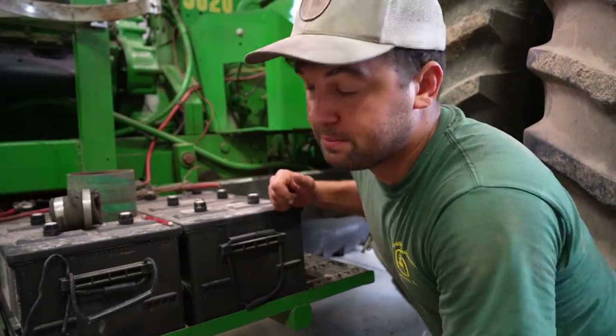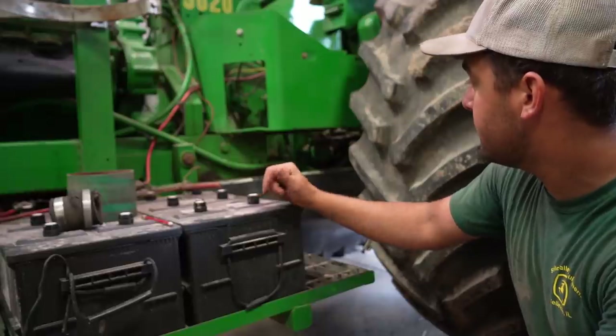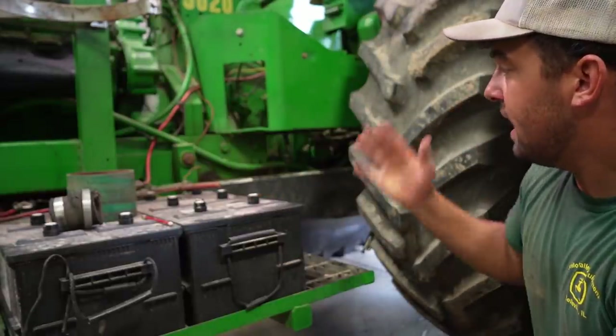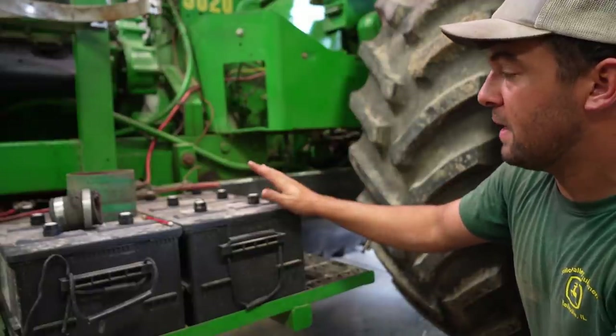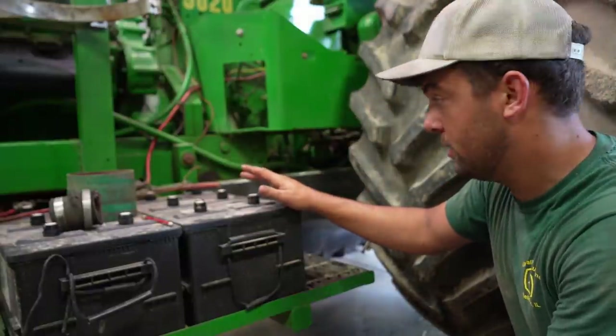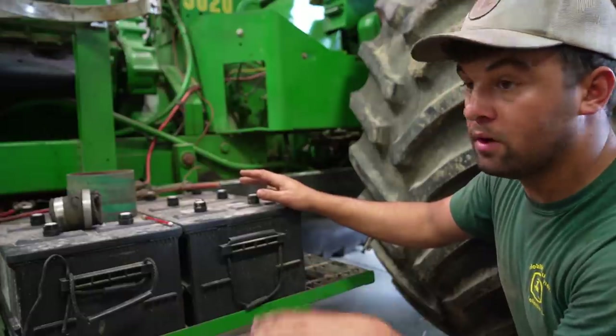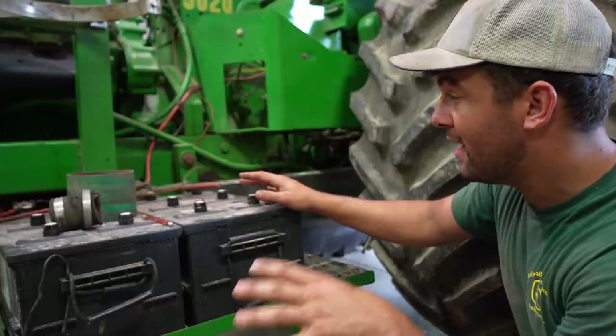This one's welded up now. I'm happy with how those turned out. Like I said, I didn't extend it forward because we're going to leave this battery box just for the time being, just for the show. That'll be it for this, so got one more project today that I want to try and get done.